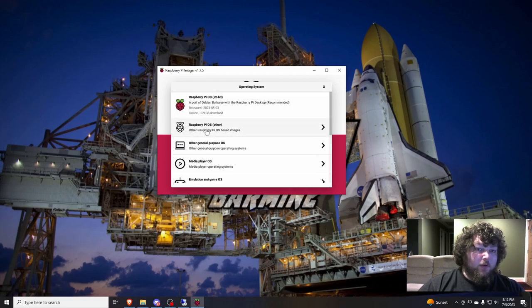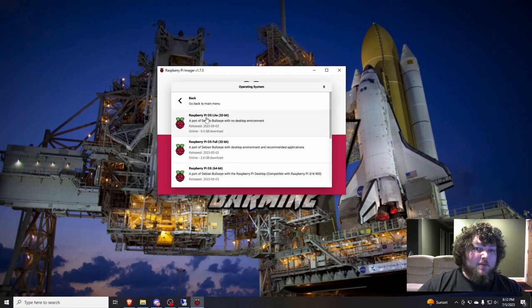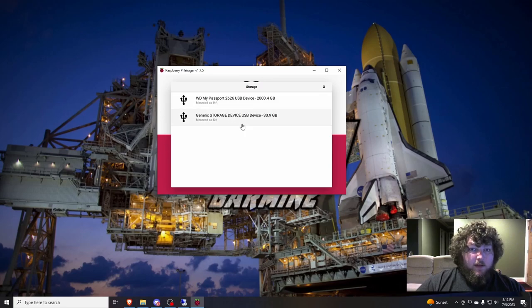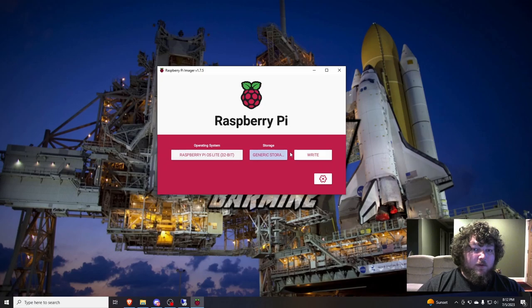You would come in here and click 'Other,' then come down to get the Raspberry Pi OS Lite 32-bit. We want the Lite version — this is going to be command line only because we don't need a GUI. We want it to be super lightweight to run the Raspberry Pi. Then we come in here and select our storage device. Make sure you're careful and select the right device — you don't want to accidentally write to an external hard drive.